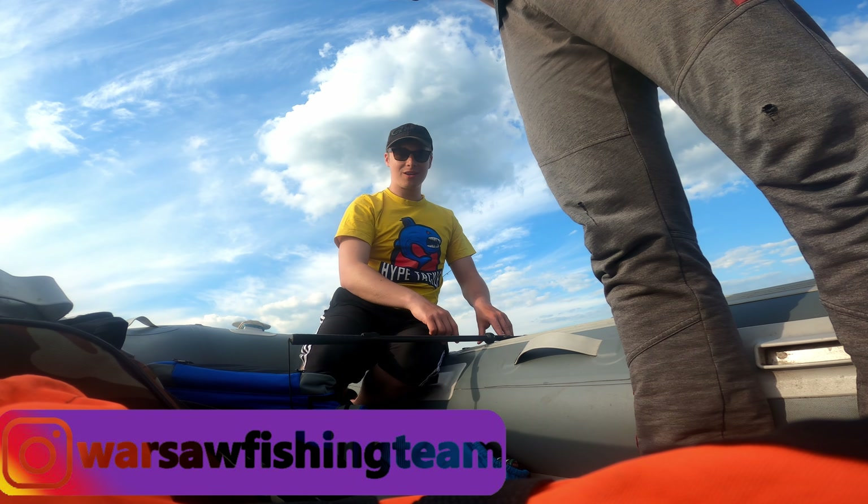What are you doing? Yes! This is... This is 90.5 cm. Revelation!